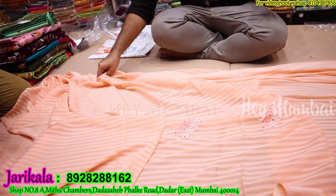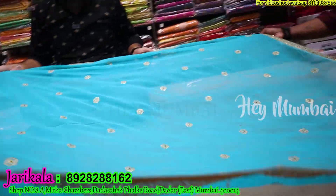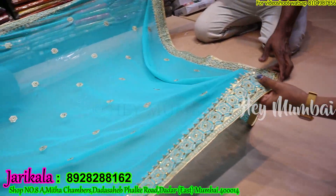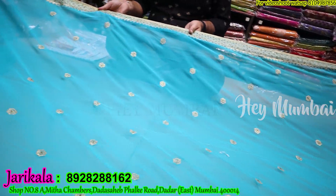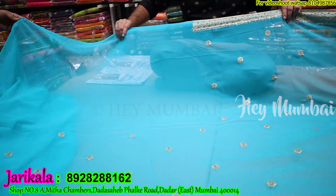After that, there will be a new Tanchoi silk — Tanchoi silk, self-Tanchoi silk. There will be a lot of work — only 950 range. With contrast blouse. You will also get 10–10 colors. At a time, you will get 10–10 colors and different patterns. Only 950. It's also a new concept — a new design from Gajwel silk.